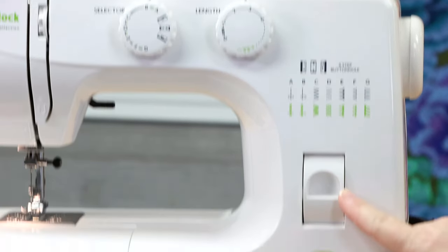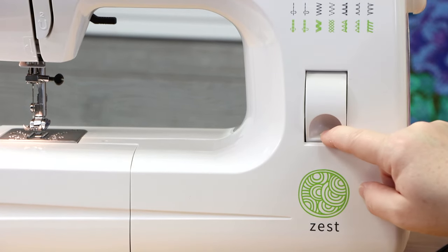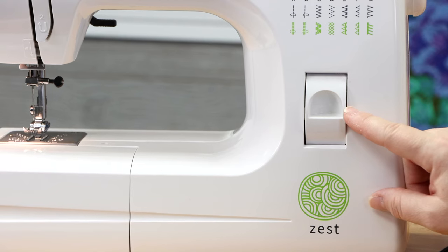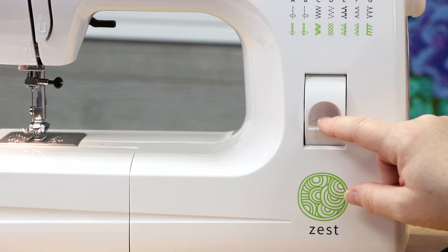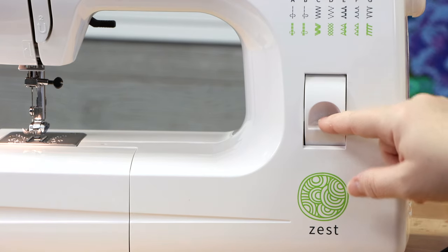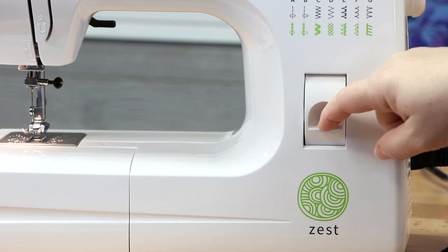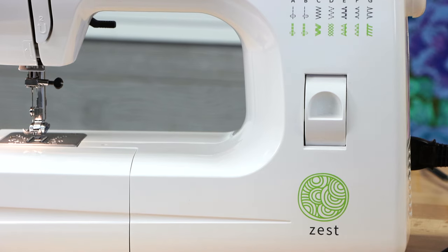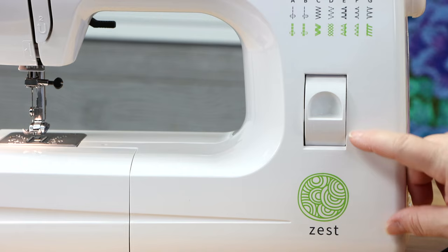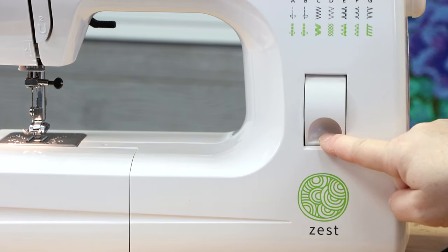The last knob to discuss is the reverse feature lever. When you pull it down, there is a stopping point. To actually engage reversing, you need to bring the knob all the way down past that stopping point. When it's not being used, the machine sews forward; when you need to reverse, push past the stopping point and bring the lever all the way down.